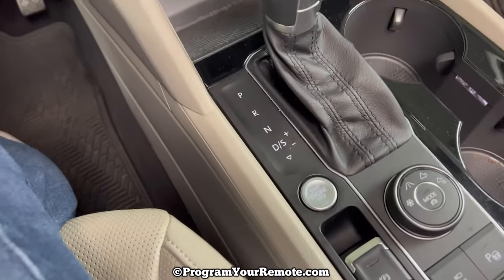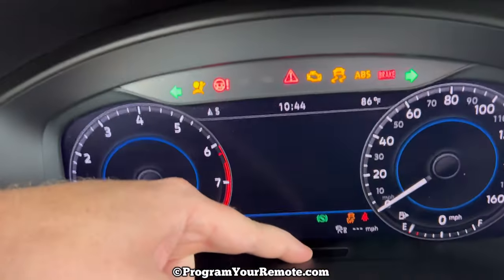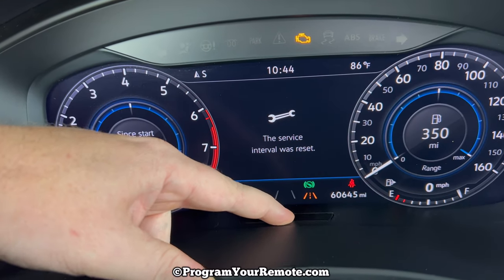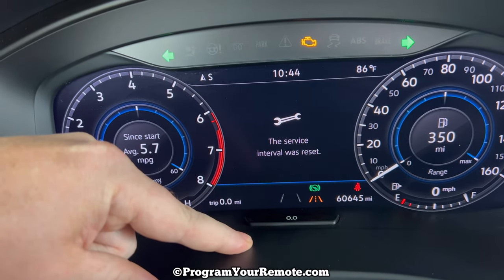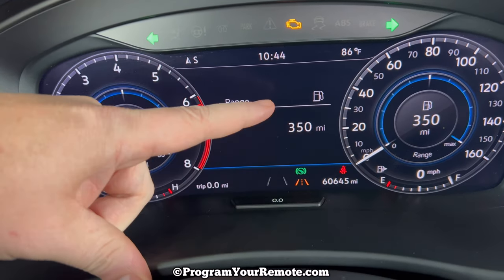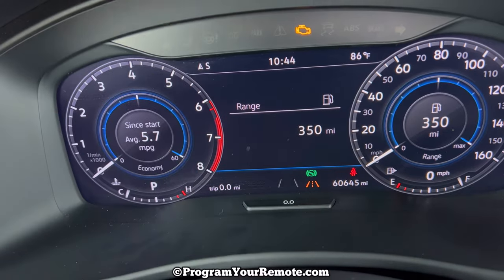Then we're going to come over here and, without pressing the brake, we're going to press the stop start button. If we look at the dash, as soon as that pops up, let go and hold it again. And then as you see there, it says the service interval was reset. So the key there is once it pops up, you need to very quickly let go and press it again — and that's what resets that.